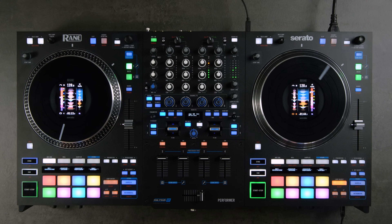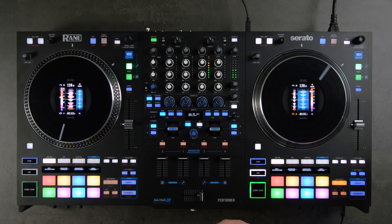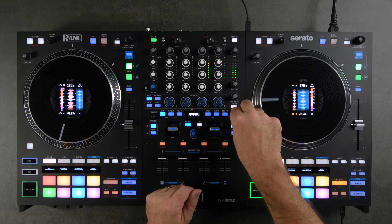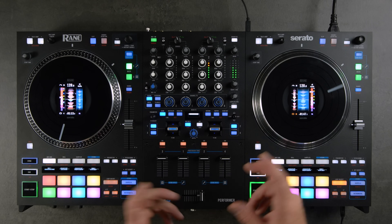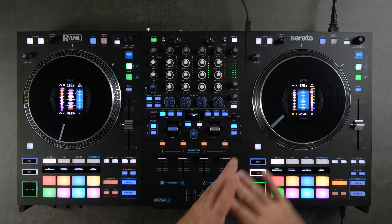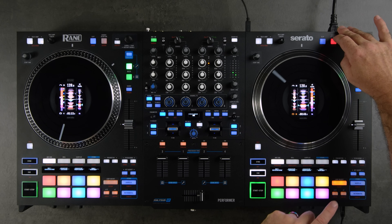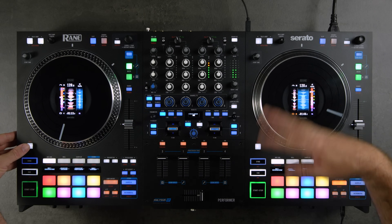Next we have the Sensor/Silent Cue button — it's a temporary edit button. To access the silent cue portion, go to the main menu (Shift + hardware/software effects button). At the top of the menu tree is Silent Cue; select it and you'll see a Swap Sensor option — select Yes. Now with silent cue active, pressing it mutes the track in Serato so you can immediately jump to a cue point. The Shift function of silent cue is Reverse, which reverses the platter.